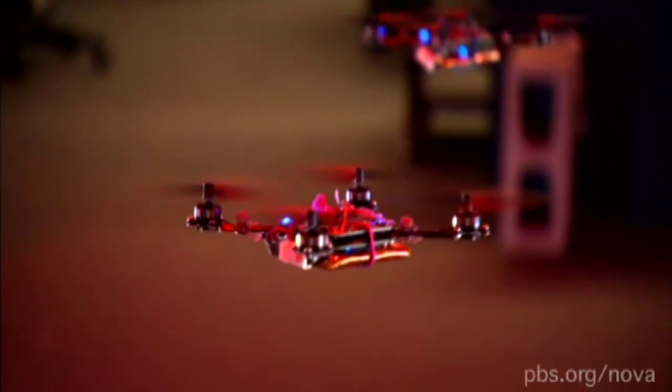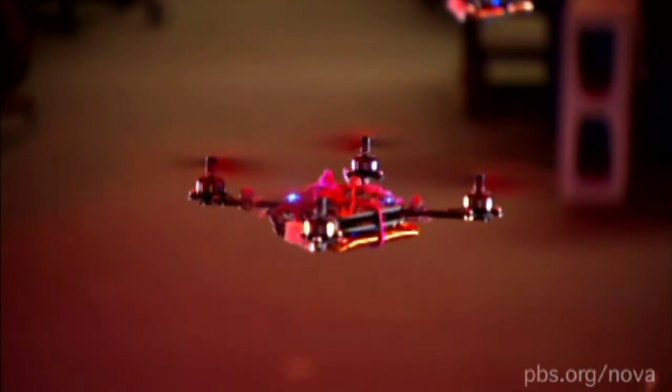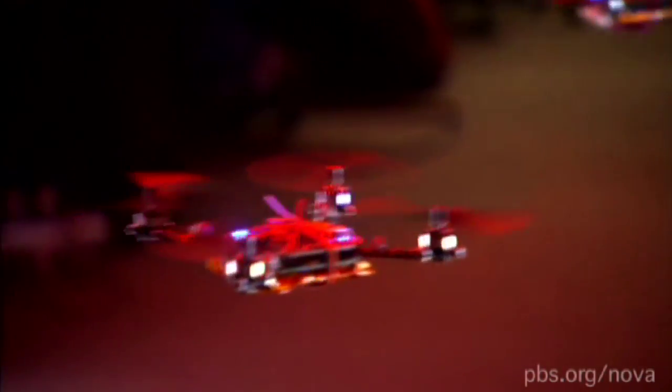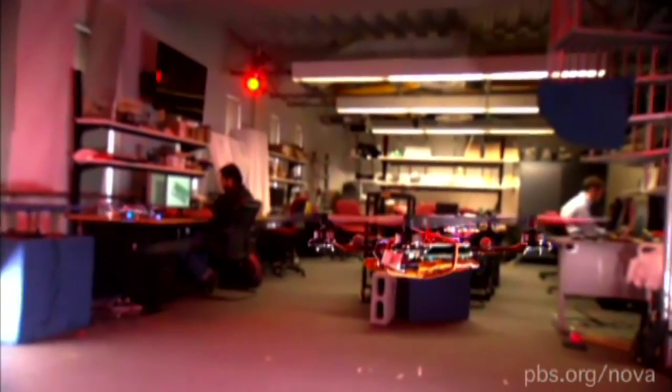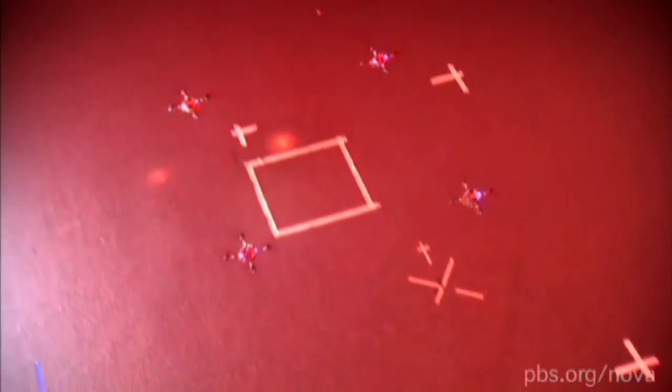The sensors adjust the craft by changing the relative velocities of the rotors and allow the drones to follow a leader with precision. A fundamental problem in coordinating multiple robots is the ability to maintain formations.